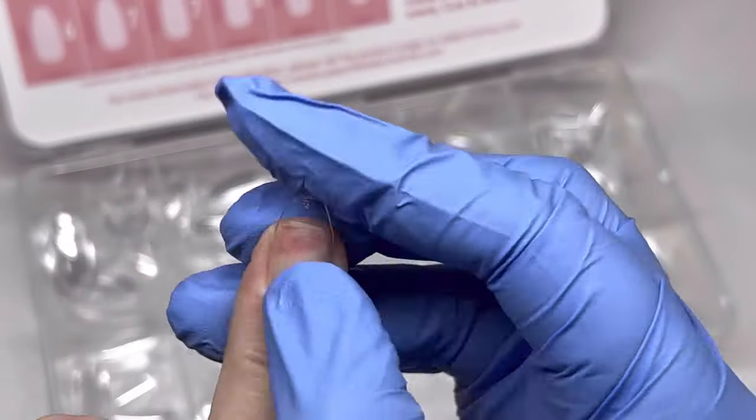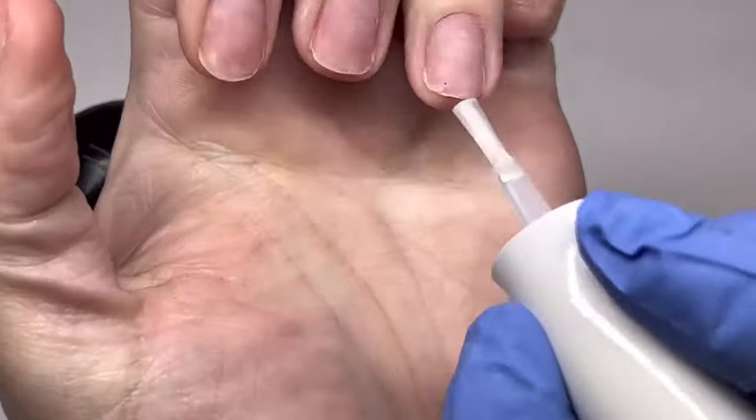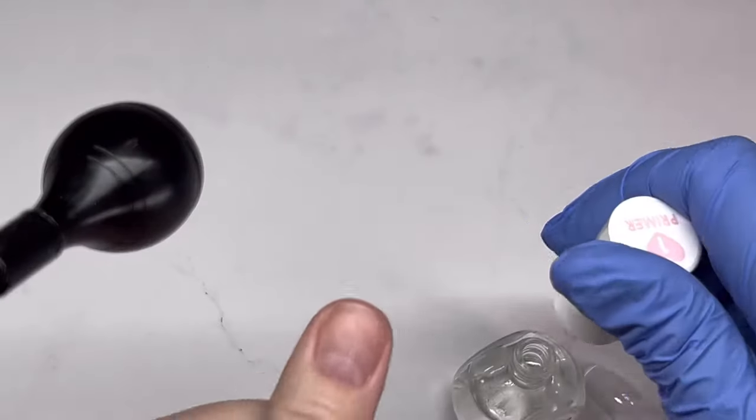I'm going to first take the primer — that's number one — and apply it to all of my nails and let that dry for 30 seconds. Once I do that, the next step is number two and I'm going to show you that right away.